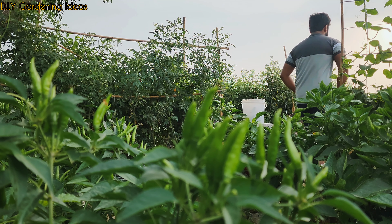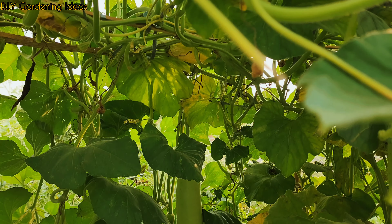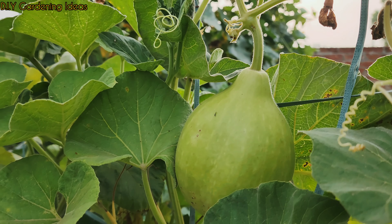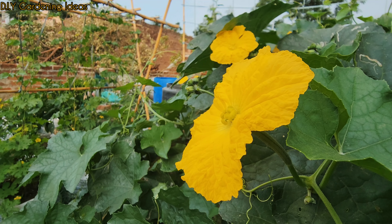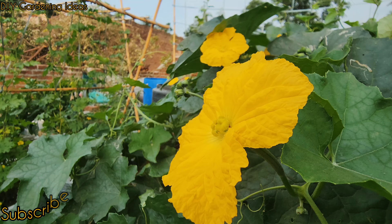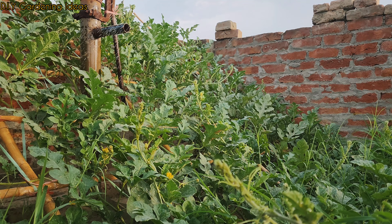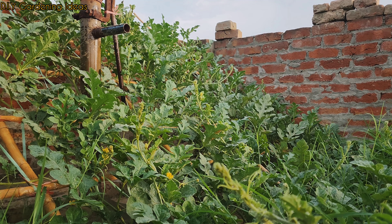Growing your own edible plants at home is not always as easy as it looks. Many times home gardeners may encounter pests and diseases that attack or eat up their hard work. They then face the dilemma of whether to apply chemical pesticides or fungicides on their edible plants, worrying that these strong chemicals may be accidentally ingested.